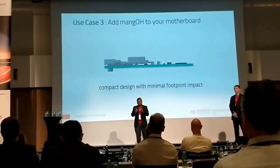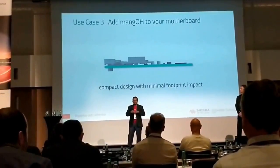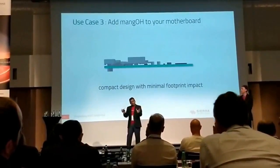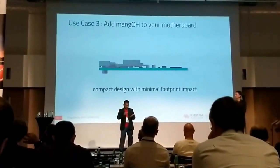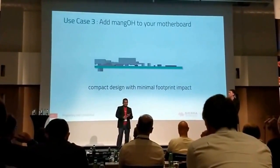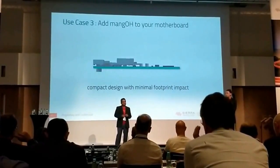We also kept all the good features of Mango Red — power management, same distribution channel. Everything that's been good, we've kept. But we've added all these new capabilities. To summarize: all the RF technologies, sensors, IoT cards, and the industrialization approach of this platform.